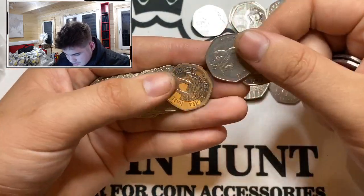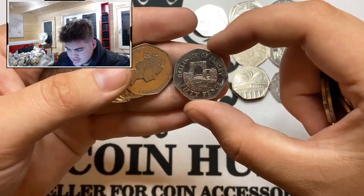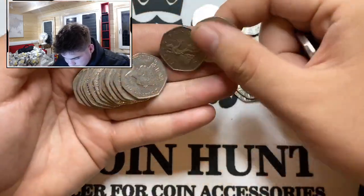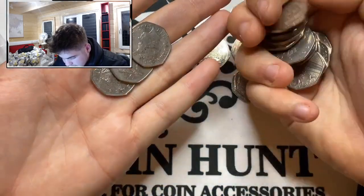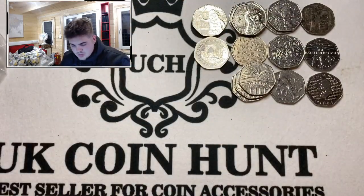We've got a Jersey 2012 Bailiwick of Jersey — is that how you say it? I think so. Still no 2011s yet, which is definitely a problem. Getting scarce now. I think we find one every thousand to £1,250.